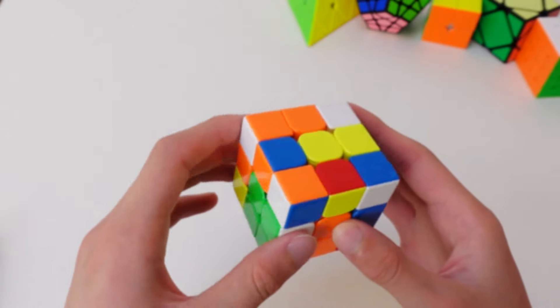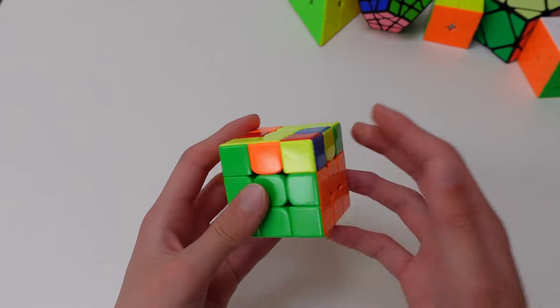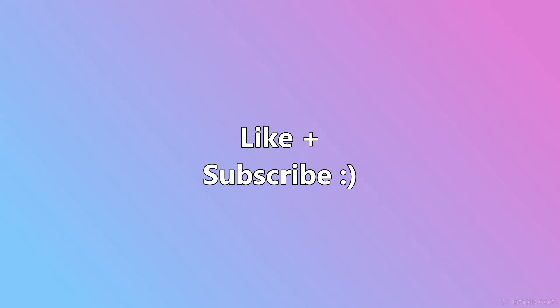I hope you found the video helpful, and if you did, subscribe if you want to see more cubing videos and tutorials. Thank you all for watching, and I'll see you in the next one. Bye!